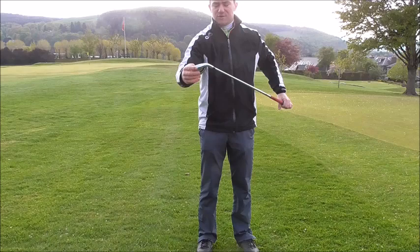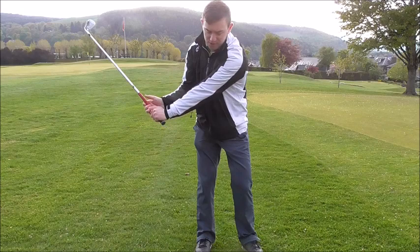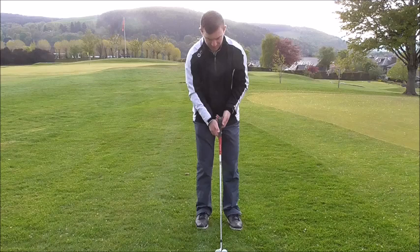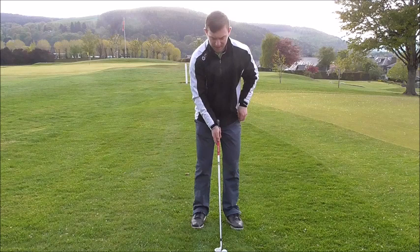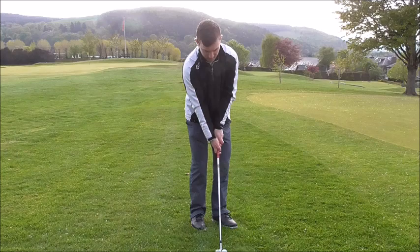Almost just in that position — we're not digging in like that. We're almost just allowing the sole of the club to hit off the ground, or ricochet off the ground. Getting the hands slightly more level with our body, ball position a little bit further forward, and not as much weight on our front foot. Think about how our weight is evenly distributed. From there we're going to allow the sole of the club to interact with the ground — hear that bounce off the ground.